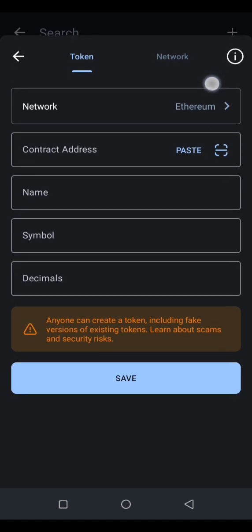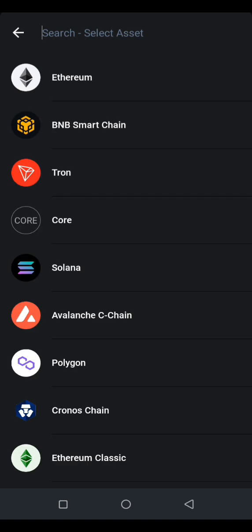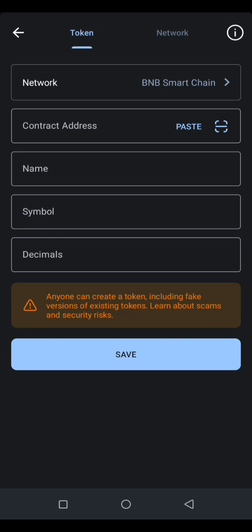In the network settings, change it from Ethereum and select BNB Smart Chain. Select that and click on paste to paste in the contract address that you have copied.